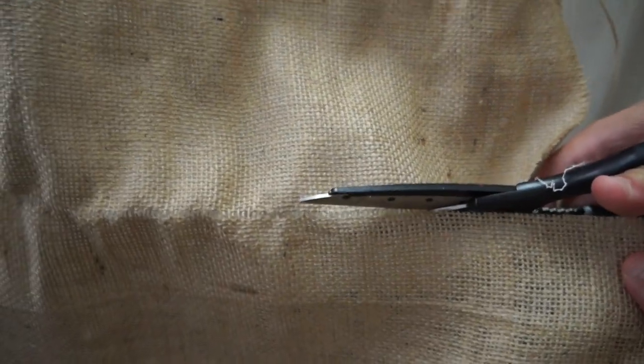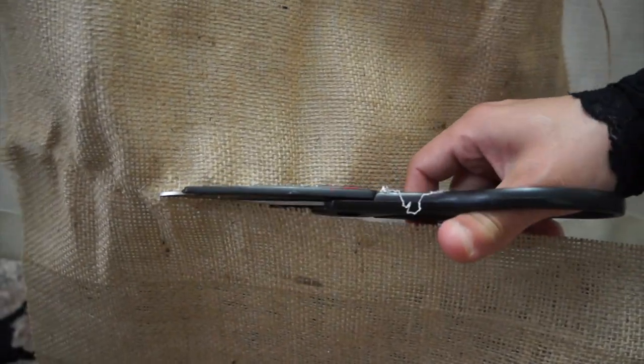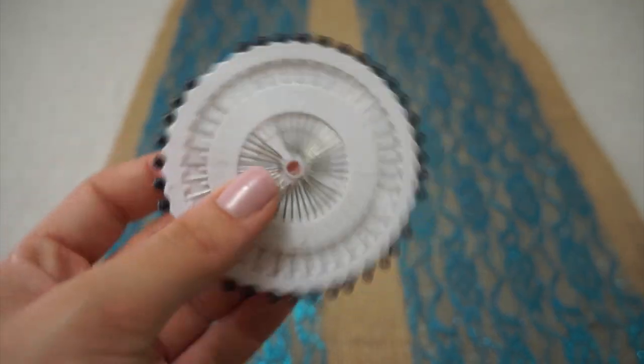First, cut the burlap fabric making sure it is around 16 inches longer than the table of your choice from each side. Then mark three centimeters off from each side and place a pin in place.